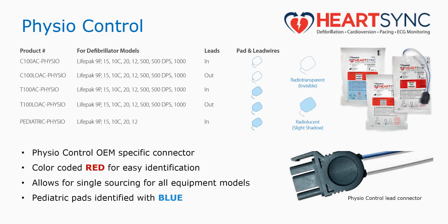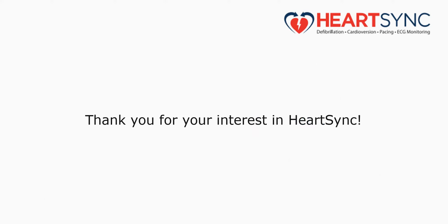We have offerings that are radio transparent, for the EP and cath lab where you need an invisible image, or radiolucent, used in emergency situations or where a slight shadow may not be an issue. So we have a complete product line for you. We appreciate you listening to our presentation today, and we thank you for using HeartSync by Nisha Medical Technologies.